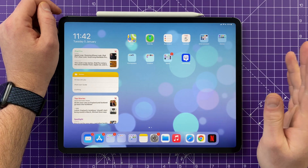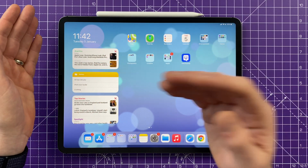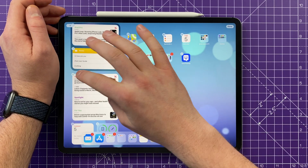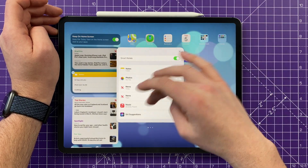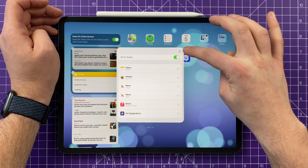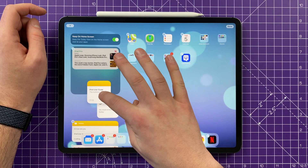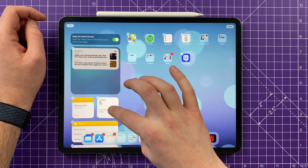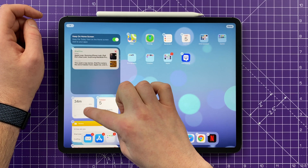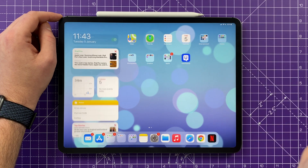You may also notice widgets on the home screen — these show commonly used apps with visual information like news and notes at a glance. Push and hold on any blank space to edit them: press the minus symbol to remove, tap to edit, or add Smart Stacks — a widget you can flick through across multiple apps. Tap the plus button to get a full list of widgets you can drag onto the screen. You can stack widgets by dragging one on top of another, so one square lets you flick through multiple widgets. Press 'Done' when finished.